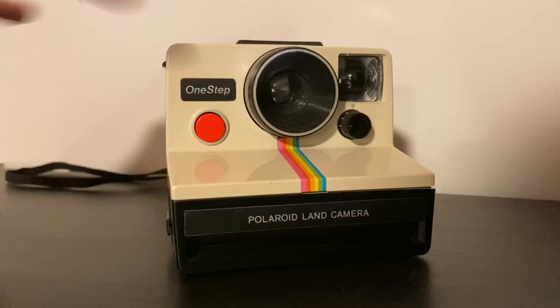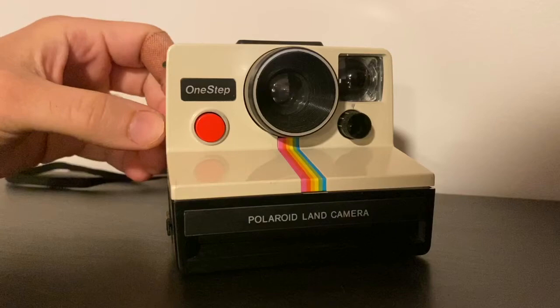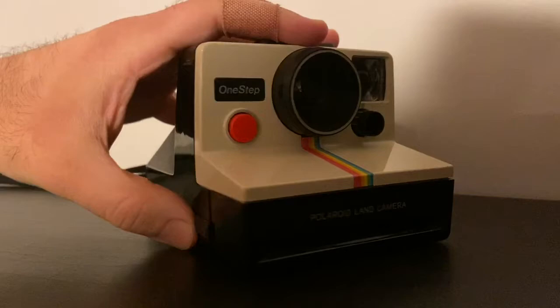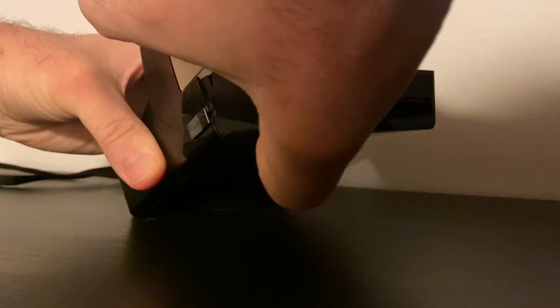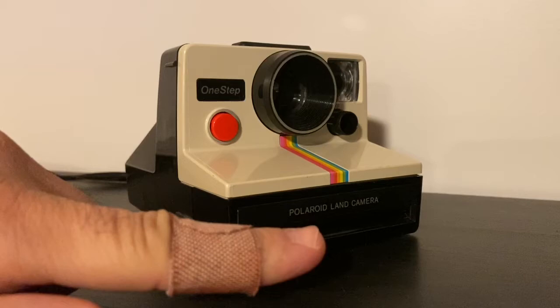You have to buy Polaroid SX-70 film, which is available online or in some stores. To put the film inside, you open up this little arrow over here. You open it up, the film door pops out, and then you put the film directly in here. You close the camera, and a dark slide will pop out — you throw that away and then you're ready to take your photos.